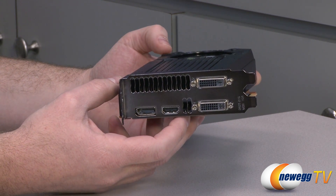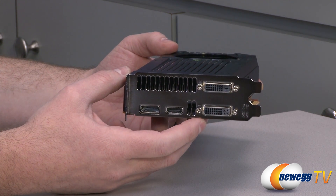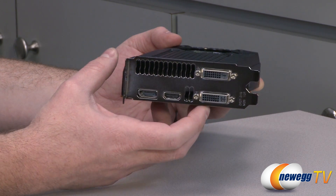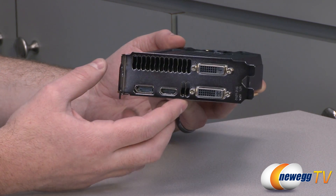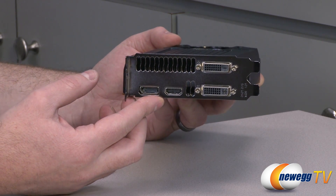Let's move on to our video outputs at the back. We have two DVI connectors right there — both dual-link, so they can support 2560 by 1600 resolution. Note that the top one is DVI-D, that's digital only. The lower one has analog connectors as well, so if you're going to use a DVI to VGA adapter it only works with the lower one. You also have an HDMI connector right there, as well as a DisplayPort which is 1.2 compatible.